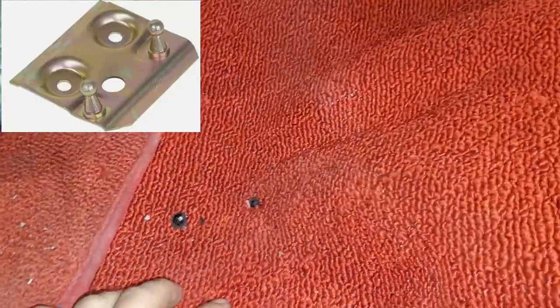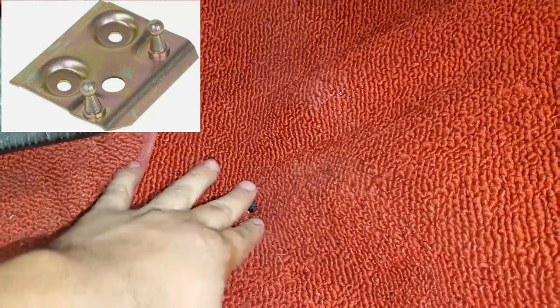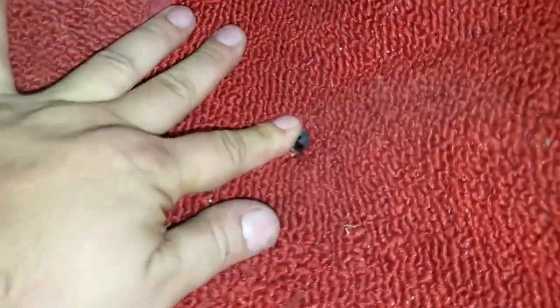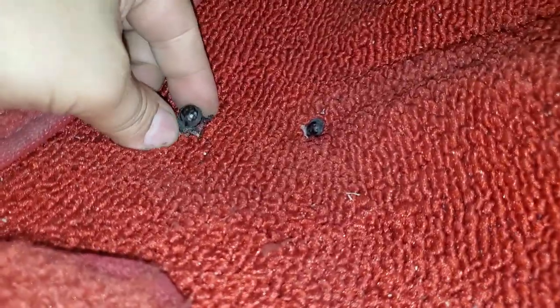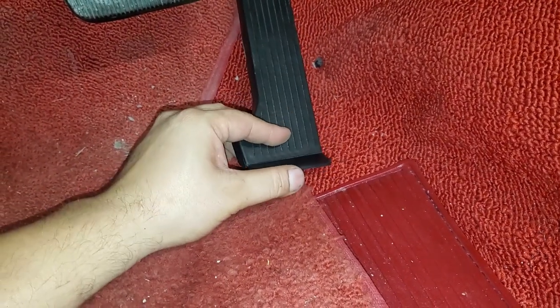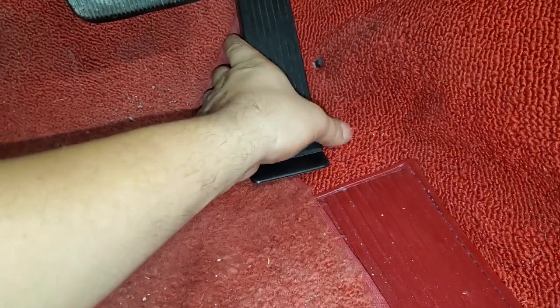I can't pull that out right now, but I'll show you a photo right up here showing you what that little bracket looks like. Pretty much you've got those little ball deals right there, and what you're gonna do with this part is just fold it up a little bit — that's all you're gonna do.